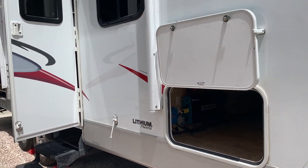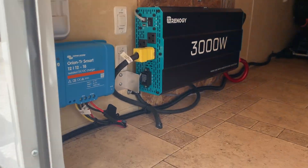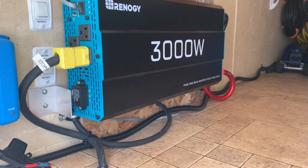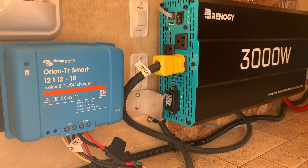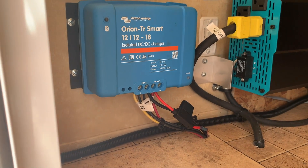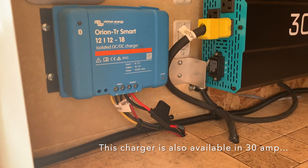Coming up to my RV here, I'll show you where I mounted the Orion. Since I'm lithium-powered, I found these lithium stickers on eBay — people ask about those all the time because the Battle Born LiFePO4 batteries are inside. Inside my storage compartment, there's my 3,000-watt Renogy pure sine wave inverter, which runs my induction cooktop. Right next to it, I mounted the Orion TR Smart charger. Real simple — you just have two wires coming in, positive and negative, from your tow vehicle or 7-pin plug, and then output positive and negative that goes to your battery. That's all there is to it.